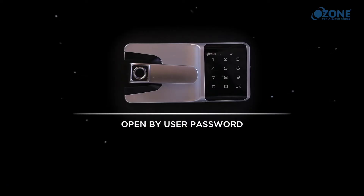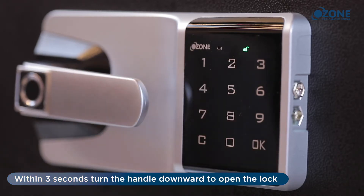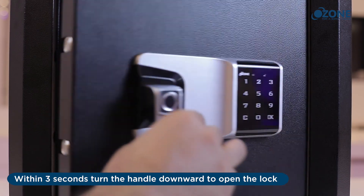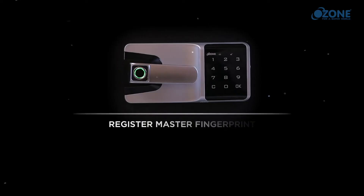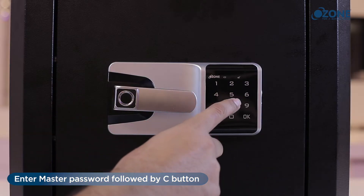Open the lock by user password: enter the user password and press OK. Within three seconds, turn the handle downward to open the lock. Turn the handle back to its initial position to lock.